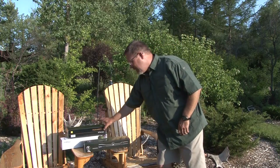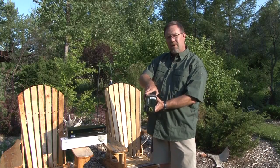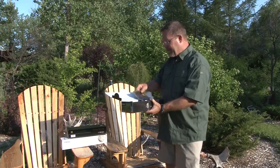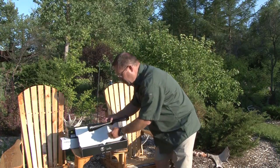I got some new scopes here that I'm just getting ready to mount on my guns, and I was just out at Rob Furlong's Marksmanship Academy this weekend and learned some interesting stuff about focusing the reticle in your scope.